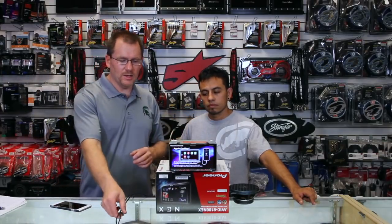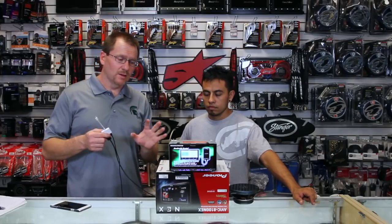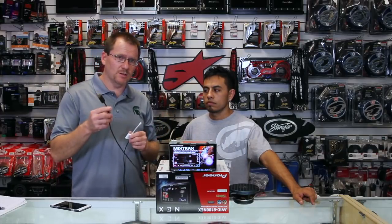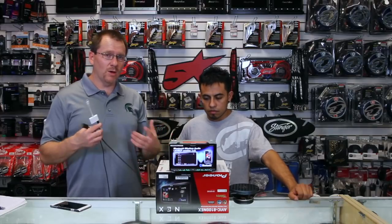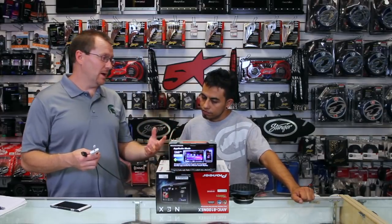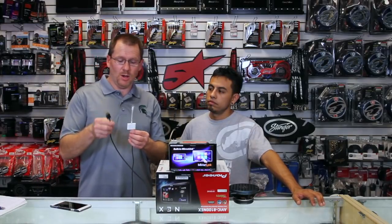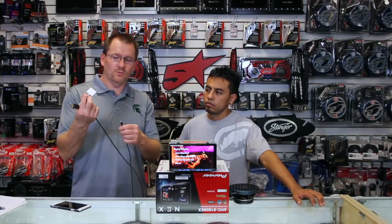You're going to need a couple of things. For one, you're going to need an HDMI cable and a lightning cable. We recommend when you have one of these installed that you go ahead and purchase the HDMI cable and have it run as well as the second USB. That way if you ever want to do anything, you have all the cables and you don't have to pull it back out of the dash. Makes life real easy.